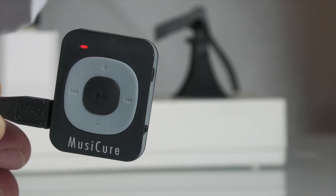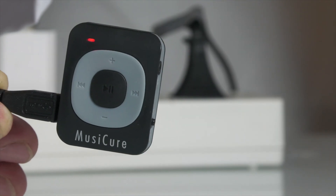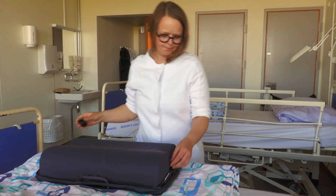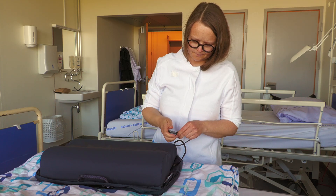When fully charged, the player is then connected to the cable from the pillow. Insert the mini jack plug into the round input on the right side of the player with the headphone symbol next to it.